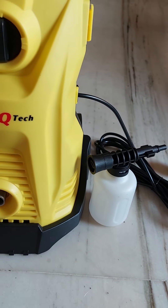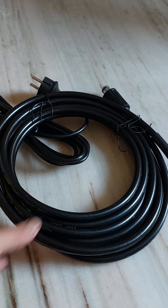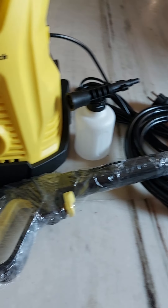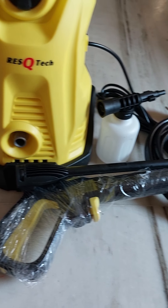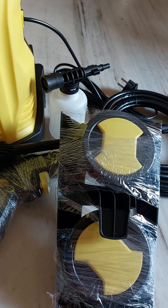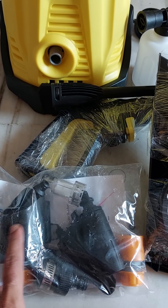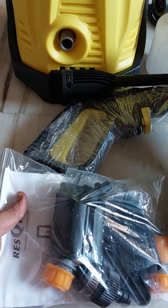Along with the foam dispenser gun, these are the hose pipes — looks around 5 meters. The gun is probably wrapped up. The extension rod, set of wheels, and the handle — we have to install these. There's also the hose pipe adjuster, connector, water pipe, and a 90-degree connector, which is an innovative thing including for car washers.